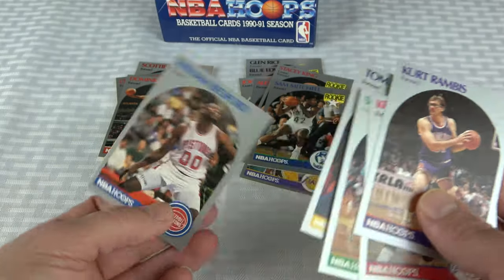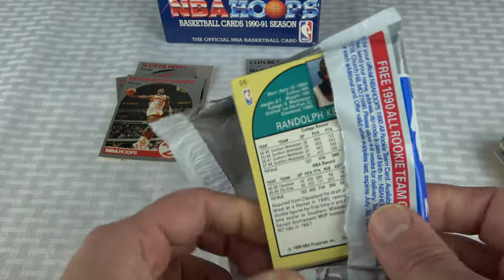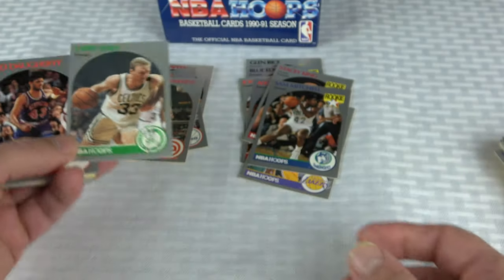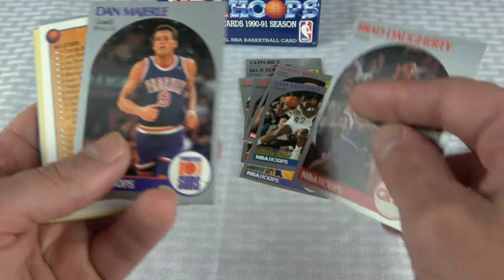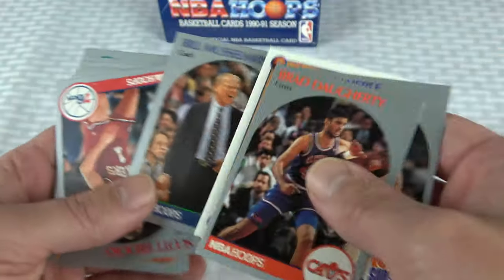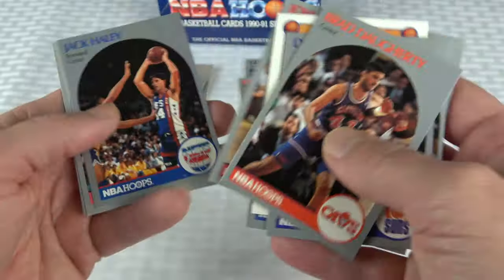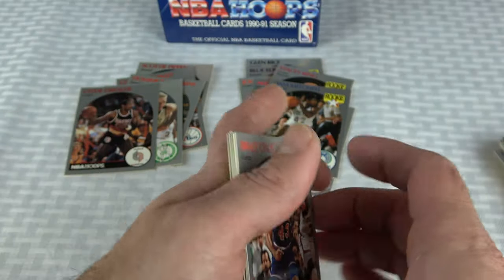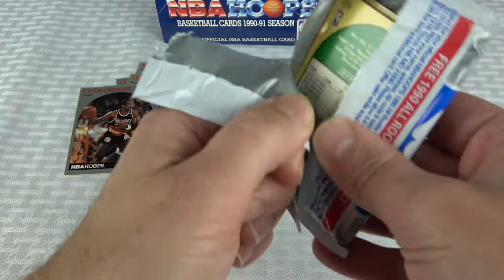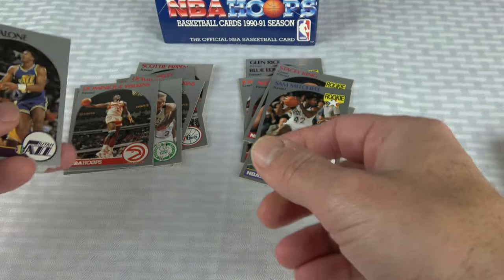There's a Tom Tolbert rookie. I will settle for a Jordan. There was a Bird — really bad off-centered. There's a Clyde Drexler. Look how nasty that is — this box looks like it almost has water damage or something. This was not stored in ideal elements wherever they stored this case from. This is troubling. I've had pretty good luck with everything I've gotten from them prior — all the older boxes. That's a really off-centered Dominique. There's a Malone, a Chris Mullin, really off-centered, All-Star.